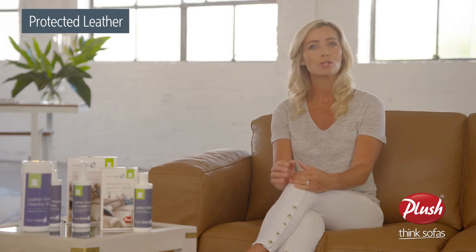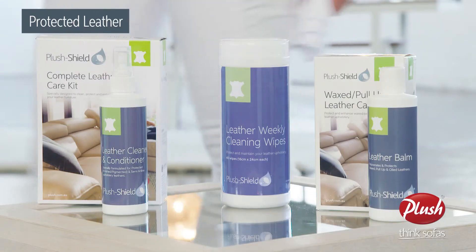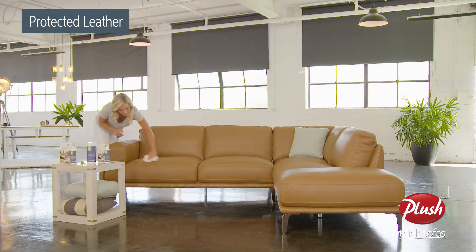Every six to eight weeks, after the leather is cleaned and dry, it should be moisturized with the Plush leather protector enhancer. Make sure to work in sections and apply to the entire sofa.